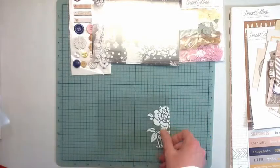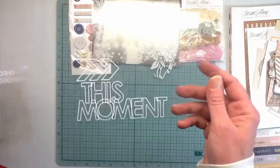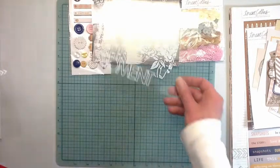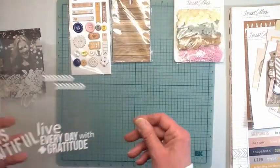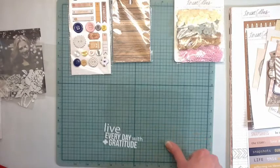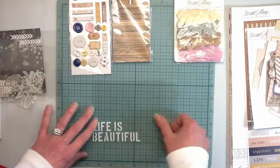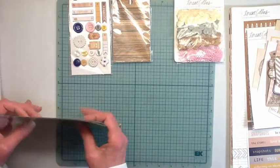Oh, more flowers - it's really pretty. 'This moment' - sorry, I keep holding it up but it's clear so it gives bad glare. 'Live every day with gratitude.' Arrows, and I like this one as well - 'Life is beautiful.' So that's those photo overlays.